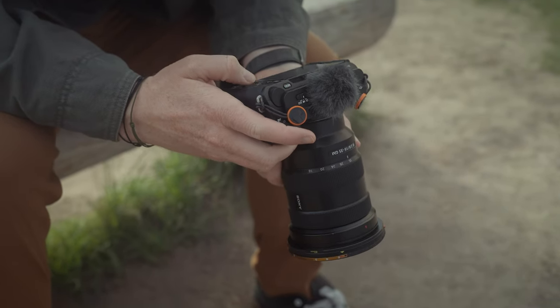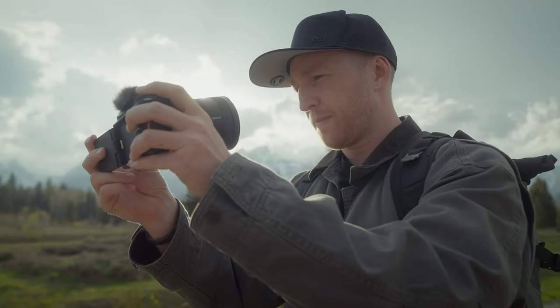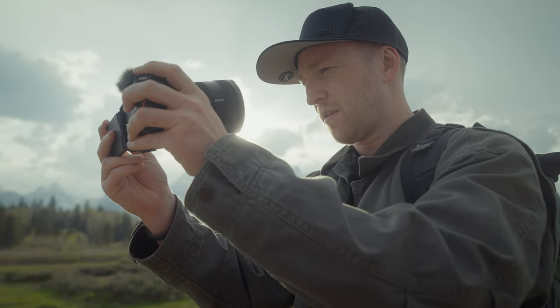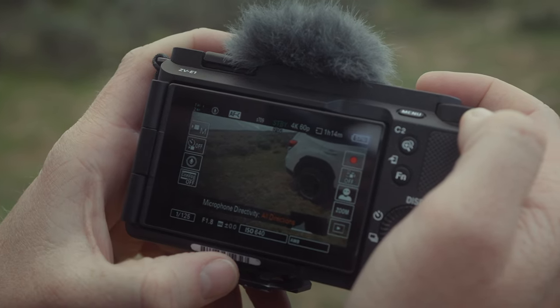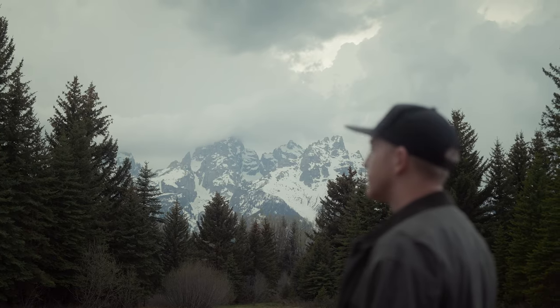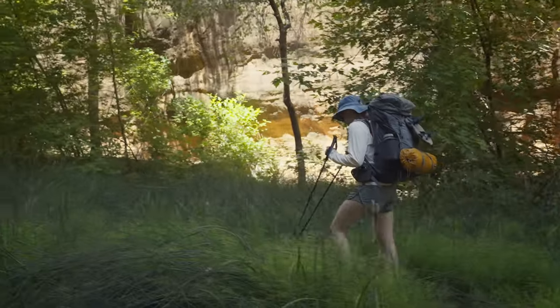This is the Sony ZV-E1, the brand new budget full-frame mirrorless camera in Sony's ever-expanding lineup. It boasts a ton of new functionality in a small form factor, reduced price, and has loads of new software features, especially when it comes to image stabilization. Some have even touted it as a gimbal killer, but is it really or is it just a gimmick? Let's find out.